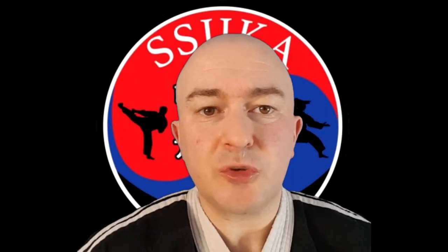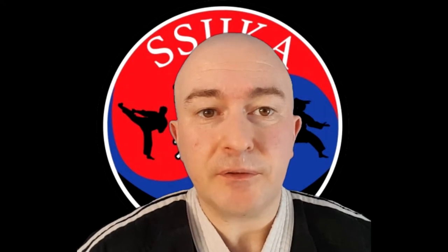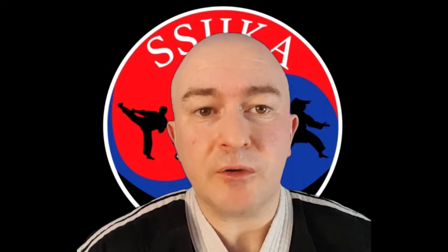Hello, this is Kev from South Sefton Jiu Jitsu and Kabuto Academy, and today I'm going to show you how to tie your belt in such a way that it won't keep coming undone while you're training. Okay, so let's get started.